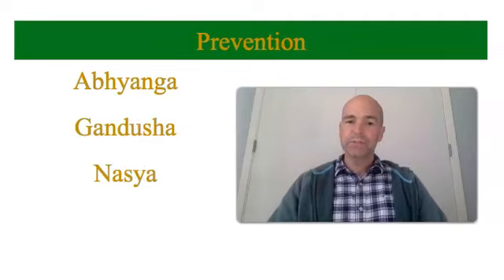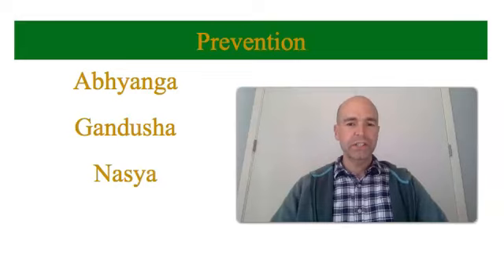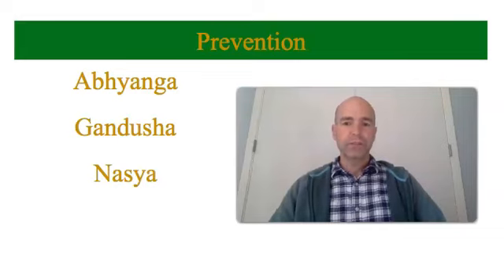Ayurveda has some unique things to say about prevention. For example, you want your skin to be working optimally. And in order for your skin to be working optimally, it must be well-oiled. Abhyanga is the process of oiling your skin.